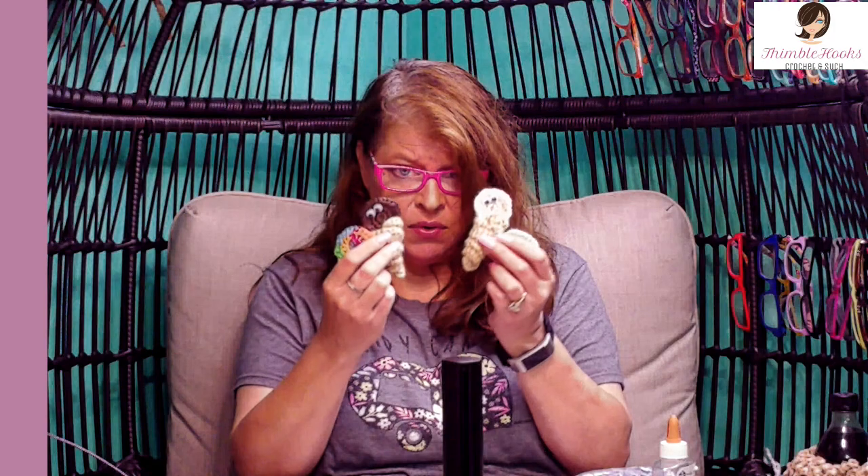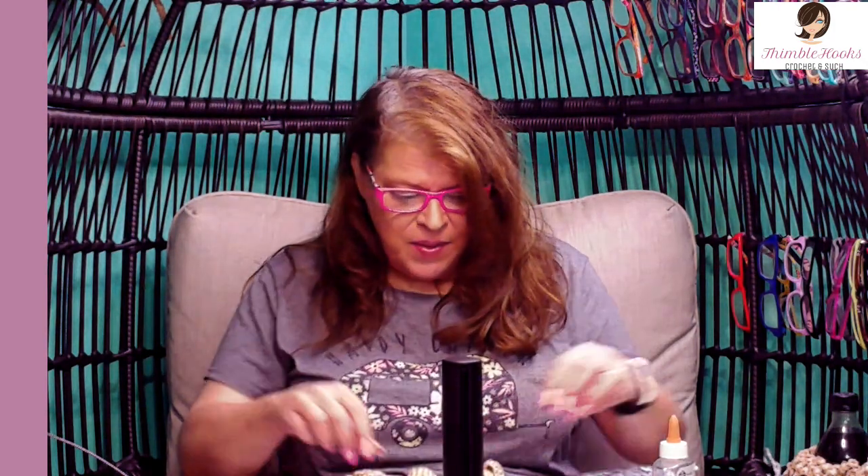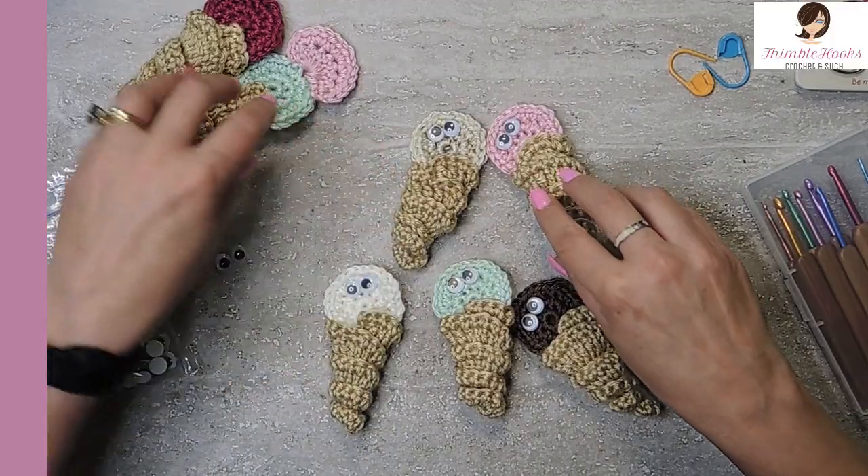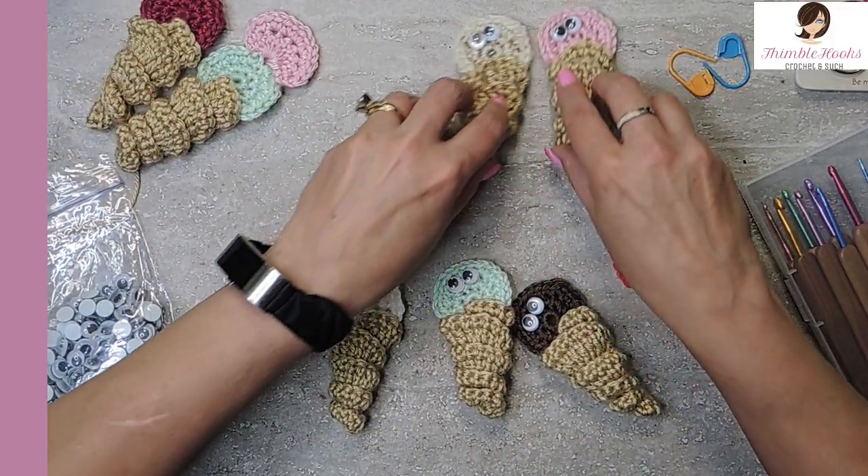Aren't they adorable? Little googly eyes. But let's get started and make this — it barely takes any time at all. Takes another minute or so more than my original design.